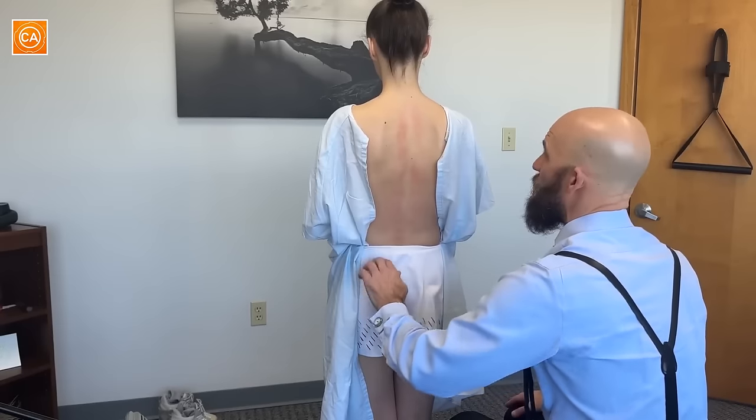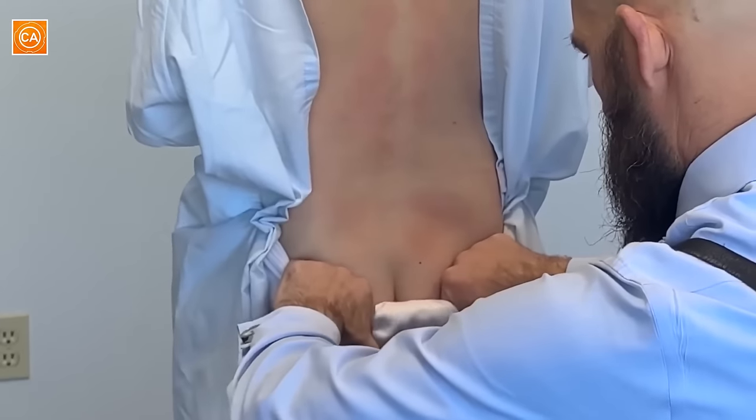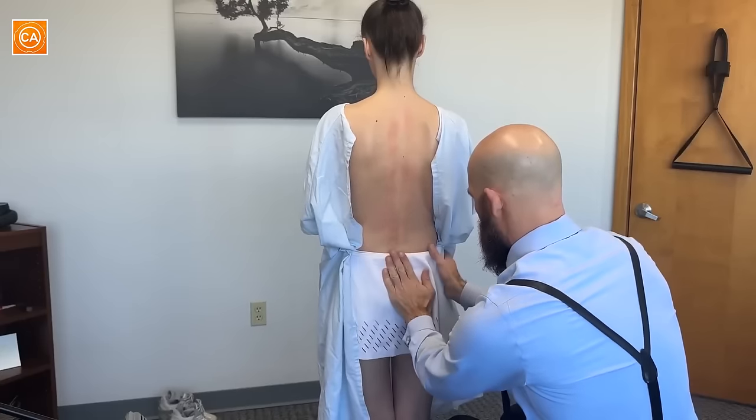I'm gonna look at the top of your tailbone again. Looking at the gluteal cleft here to see if there's any sacrum tilting. Go just a little bit to the left on standing. So the sacrum's tilted like this.